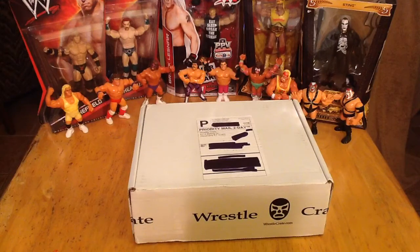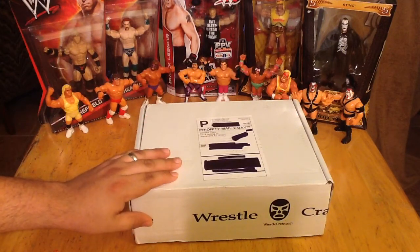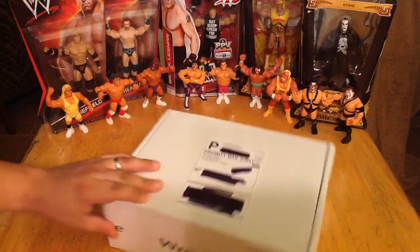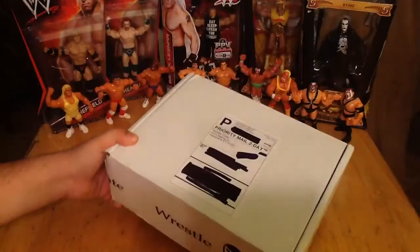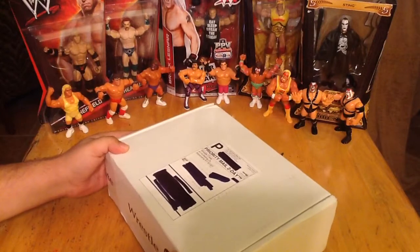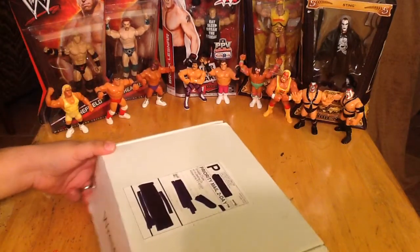They do things a little different than other subscription companies — they don't give you any kind of theme or any idea of what it's going to be related to. It will just be a box of mystery items. Check them out on the Facebook page and sometimes they'll drop a little hint, but other than that you never have a theme. So what is it? The theme is wrestling. Pro Wrestling. Not sports entertainment. Pro Wrestling.